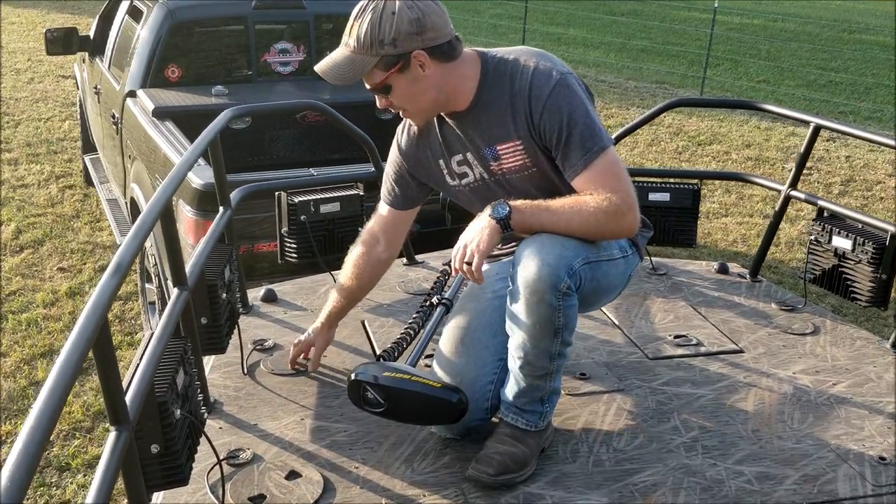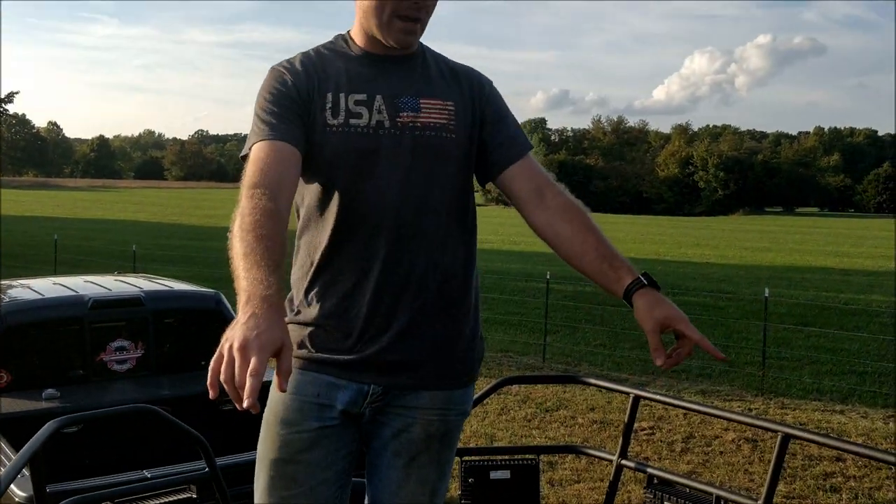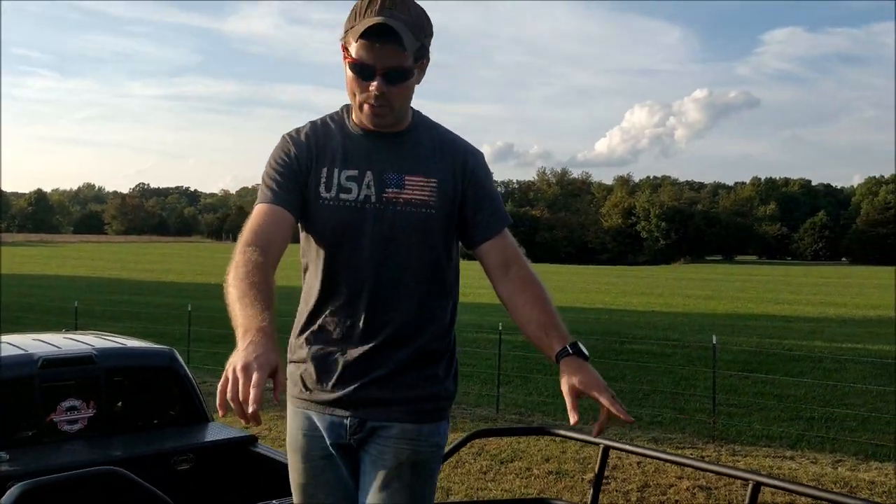Also up here, the access ports are screwed down but there are four more ports so you can get in here, run wires, do whatever you need to do. The two back here are to access your aerator and your live well.